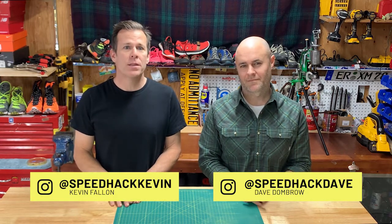Welcome back to Speedhack, hosted by myself Kevin Fallon and Dave Dombrow. Today's hack is focused on the New Balance Minimus Trail 10.